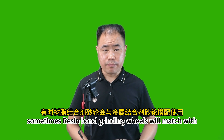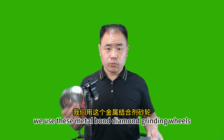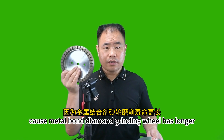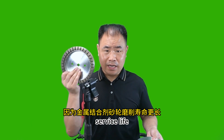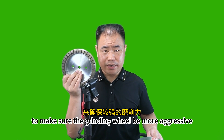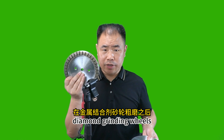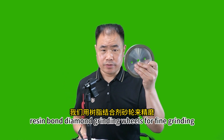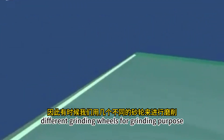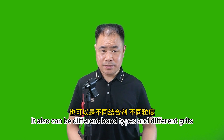Sometimes resin bond grinding wheels are matched with metal bond grinding wheels for grinding purposes. For example, we use metal bond diamond grinding wheels in the first position of the grinding machine because they have a longer service life. We use the rough grade first to ensure the wheel is more aggressive and also has longer service life. After the rough grinding with metal bond diamond grinding wheels, we use resin bond diamond grinding wheels for fine grinding. So sometimes we use several different grinding wheels — it can be the same bond but different grit, or different bond types and different grits.